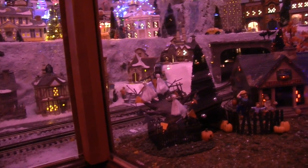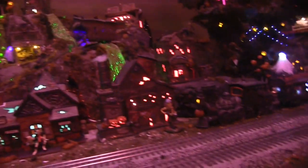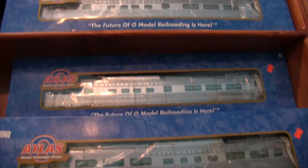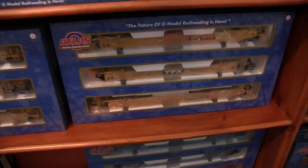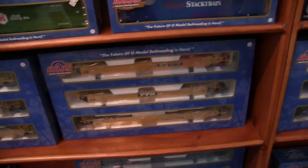We're pulling this guy up. There's a boat right now — these are maxi stack cars, and you can put these on, but they're super big as well. I need 054/072 curves, so maybe later.